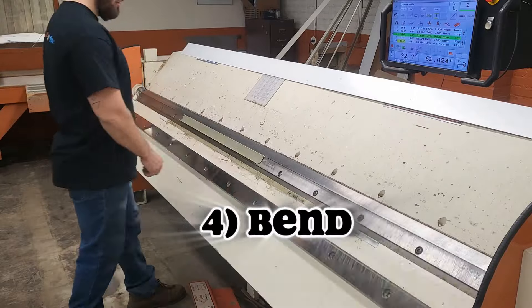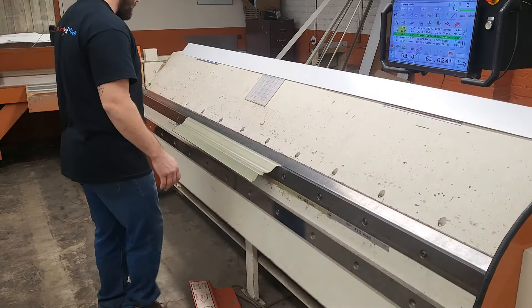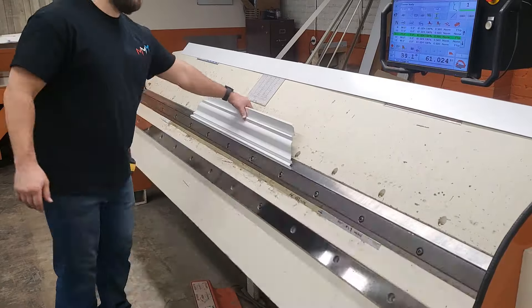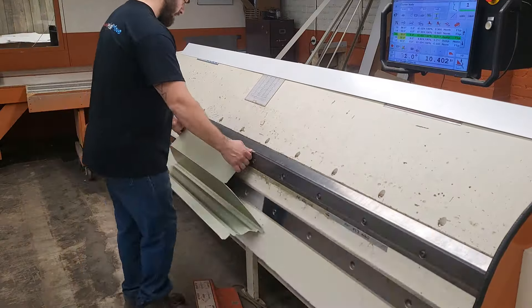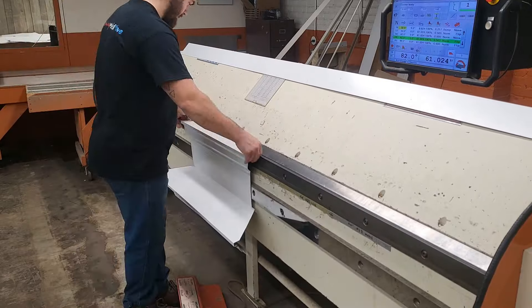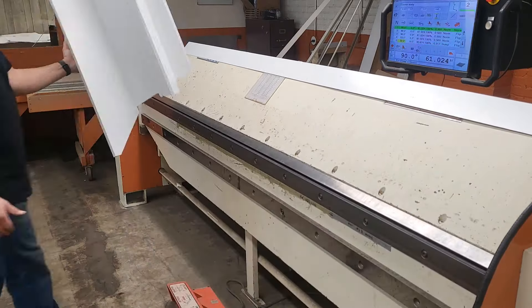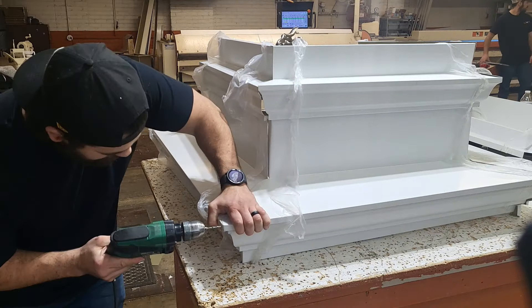Time for the auto brake to do its thing — bend up the aluminum to a preset program. Only 26 short bends later and you have a section done. Ask anyone in the shop and everyone will tell you that the hardest part of a cupola is assembling this section.